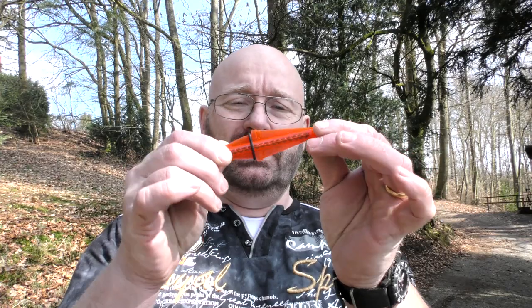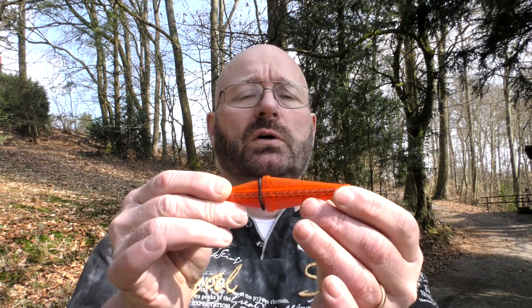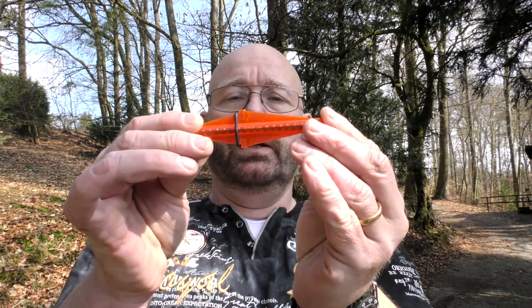So this is the shotgun ammo. As you see, it comes in a sabot and the sabot actually holds sixteen lead pellets.